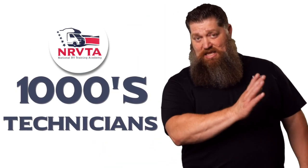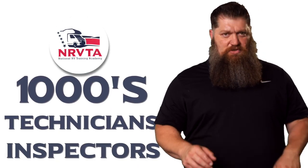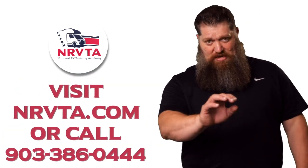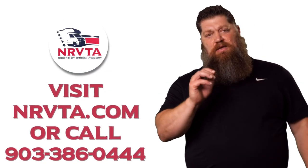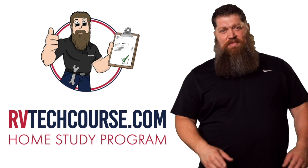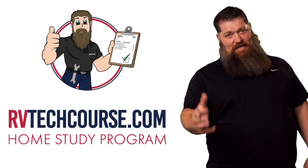Before you get to the bloopers — the RV industry needs thousands of RV technicians and inspectors, and now is the perfect time to get into that. If you want to make more money or have more control over your time, click the link below. Or if you just want to learn how to fix your own RV, head over to rvtechcourse.com and get started today.